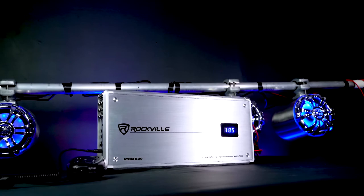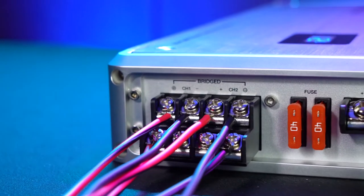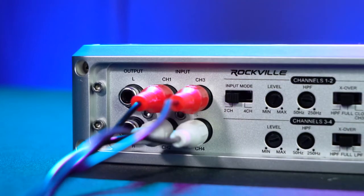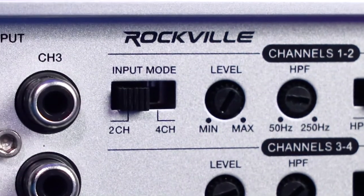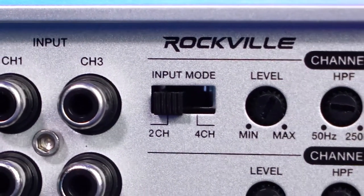There are a ton of configuration options because you can bridge two channels of the amp or plug two speakers into any single channel. On the other side we have our RCA inputs for channels one, two, three, and four, and over here we have our input mode switch which has two positions for two channel or four channel mode.